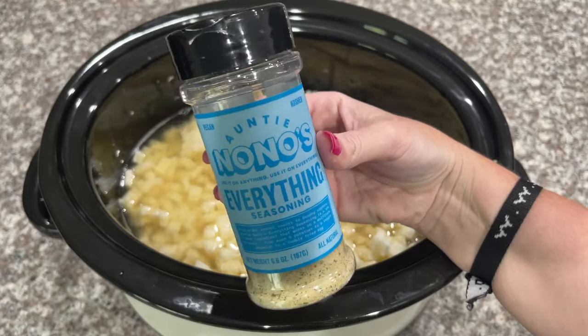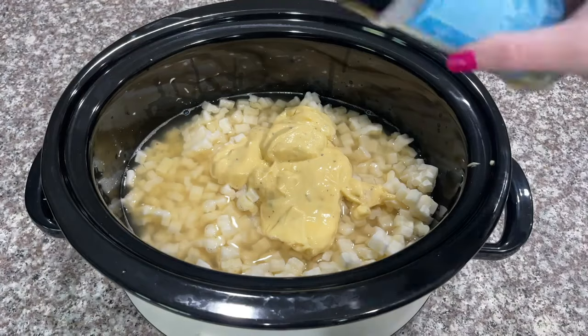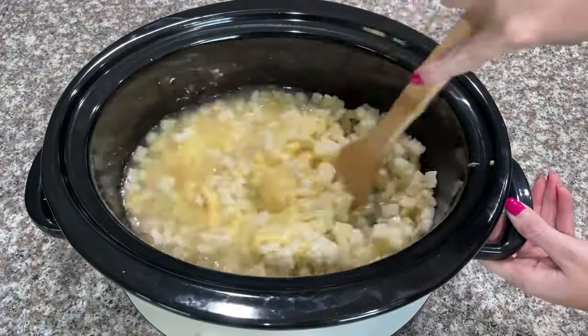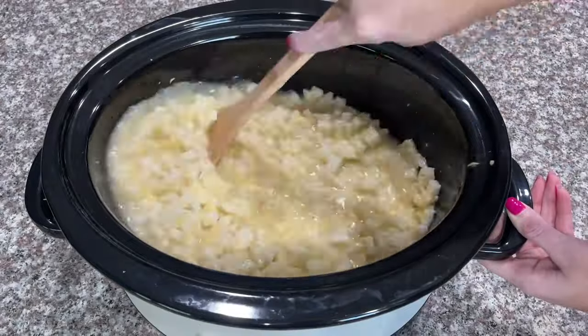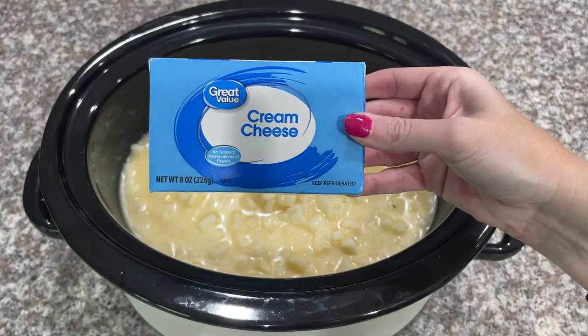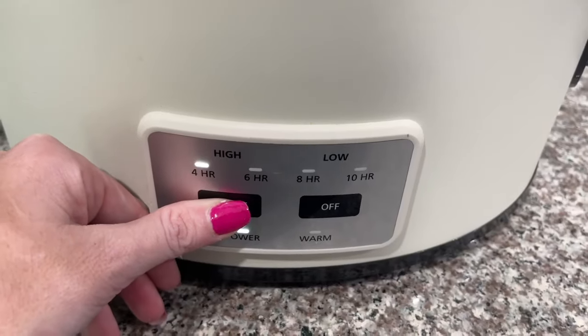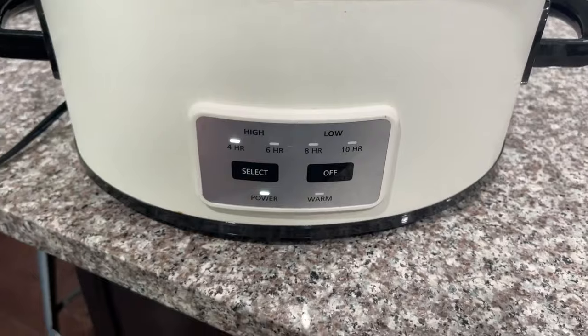Next I'm going to add in Antinono's Everything Seasoning. If you don't have the seasoning, you can also just use salt, pepper, onion powder, and garlic powder. I always have a discount code below if you want to try it for yourself. Then add in one eight-ounce package of cream cheese and put your crock pot on low for about three to three and a half hours.